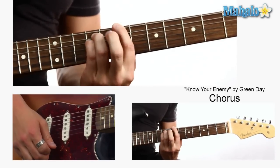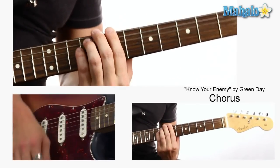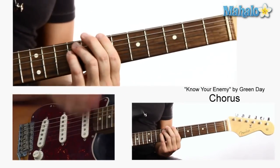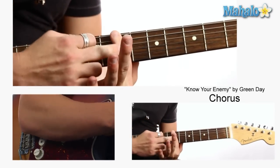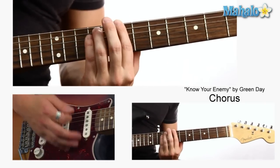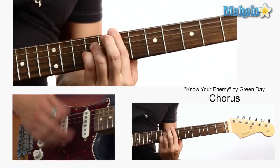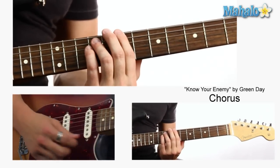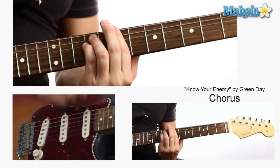Seventh fret — big ol' B. So there's different ways you can strum this. We're going from B, just keeping our finger down all the way, and we're just gonna move these up a string to an E with kind of like a B in the bass. You can either do them all down, which is super powerful, or you can go up-down. That probably gives you more control and more rock-out ability.